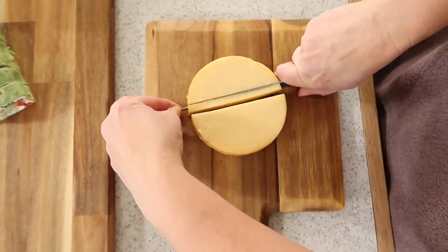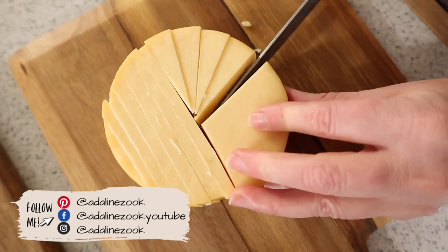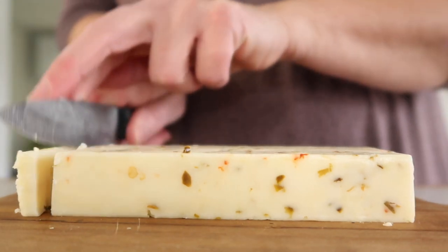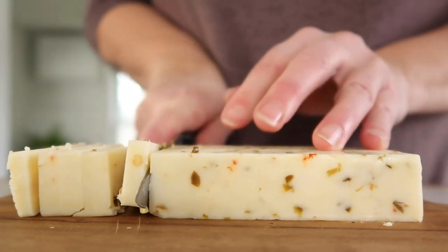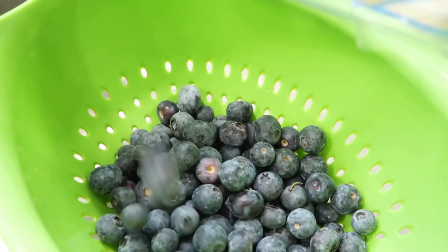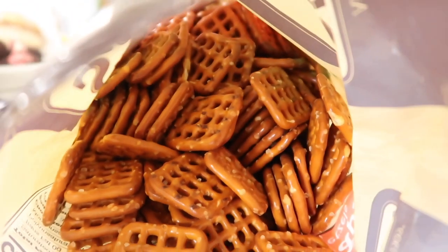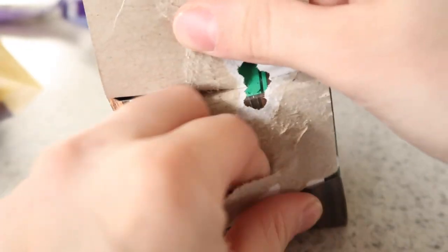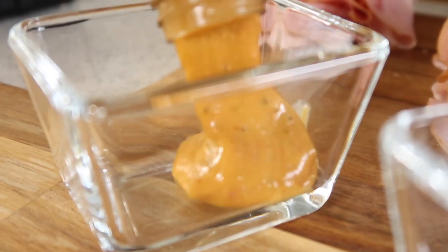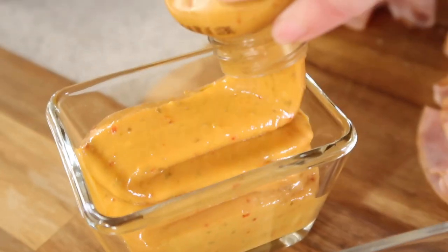My mom had a couple tips when you're planning out your board. She said you want to use at least eight different items, and think along the lines of things that would be sweet and things that would be salty — even going spicy if you like. Fruit, cookies — you name it. Dips are also great. Make sure you use things that are different sizes: small blueberries, salted nuts, then larger cookies or different slices of meat folded different ways. Have a lot of fun with it and make it your little art project.